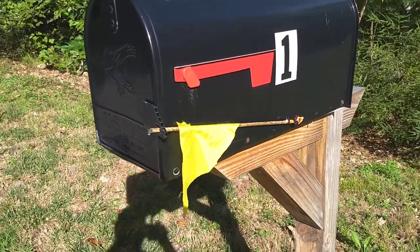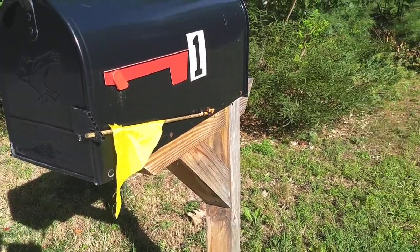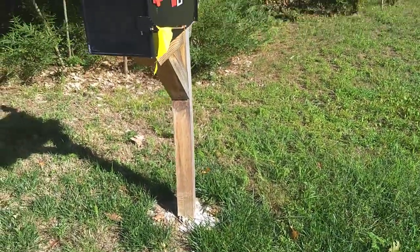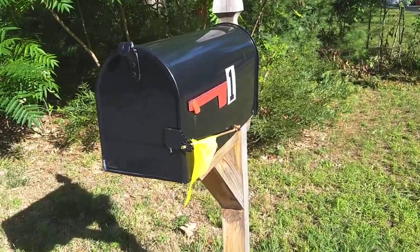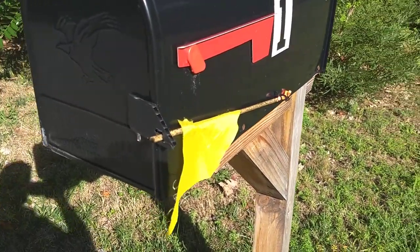Here's a contraption I made to show me when I get mail, so that I don't have to walk all the way to the end of the driveway or stop the car on the curb and try to open it through my car window, which is a little tricky since my car is so low.